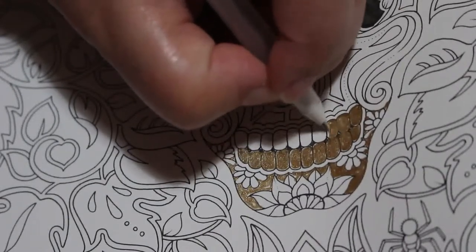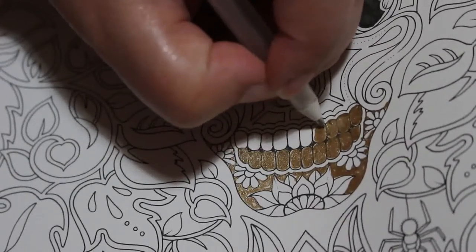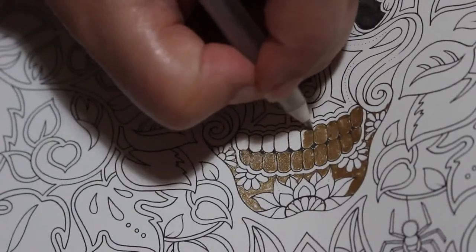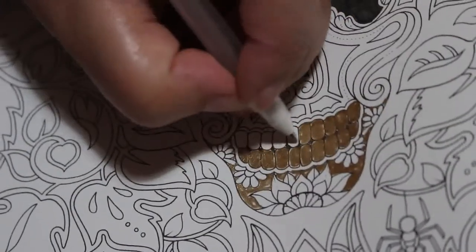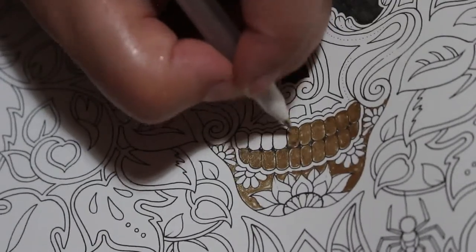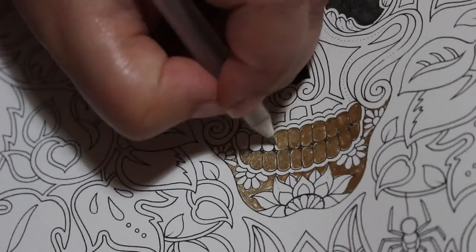I hope you enjoyed my first impressions video of the Castle Arts watercolors — it's only part one. There will be a part two which will be about how they actually work when you're coloring. I'm currently working on that and hopefully finishing it this week.